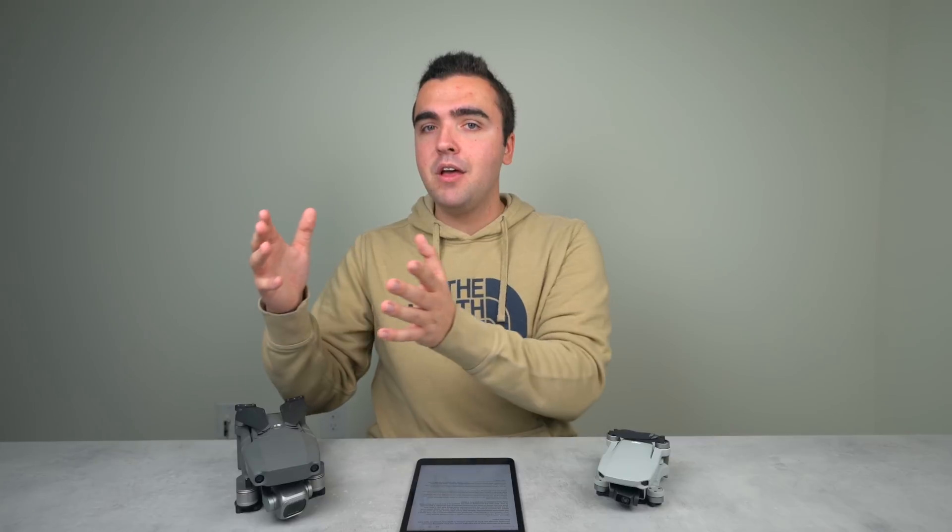The final feature is smart return to home, which unfortunately — just like dynamic home point — is only available on two of DJI's drones: the Phantom 4 series and the Inspire 2. The way this works is that as the drone is returning to home, if it notices an obstacle in the way, it will alter its flight path to go around that obstacle. With Mavic drones, when obstacle avoidance is turned on, the drone will come to a stop and fly up and over an obstacle but won't navigate around it sideways like smart RTH does. Smart return to home is exclusively available on the Phantom 4 series and the Inspire 2. That wraps up this video on return to home fundamentals and advanced features — I hope you learned something!